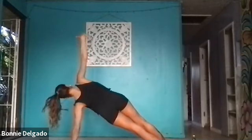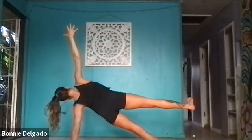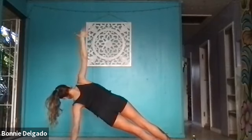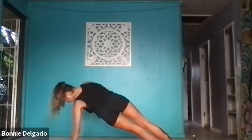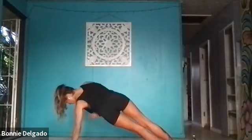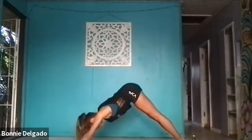Open up to side plank on the right. Option two this time — float a leg, keep them together, or thread the needle. Lower and lift: lower, lift, lower, lift. Exhale, inhale. You've got four, three, last two, and one. Inhale, high plank.